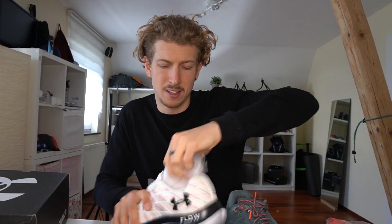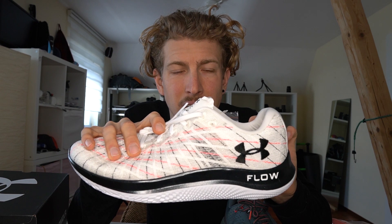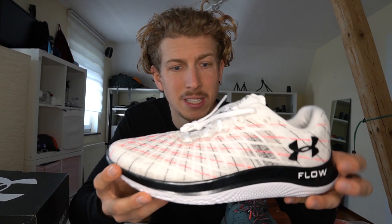Let's take a look at the technical details. Neutral drop of 8 millimeters — I like that because a lot of shoes in the market have a drop of 10 or even 12, and I think less is better in my opinion. The front stack is 18 millimeters, the back is 26 millimeters, so 8mm drop. This shoe is also a lot flatter compared to something like the Makina.